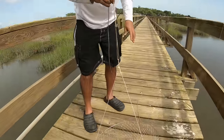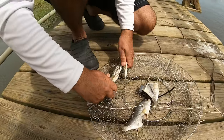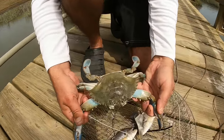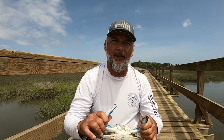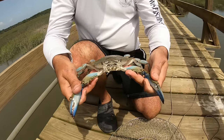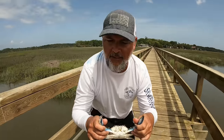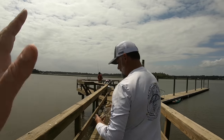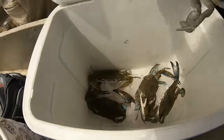I believe we got another keeper — nice, pretty one too! Ready to get out. Check his size. Definitely a keeper — a little light-body crab. This shell's pretty hard but I can feel his weight. So how many does that make for us guys? Five total — I'm thinking we've got six but five is right.